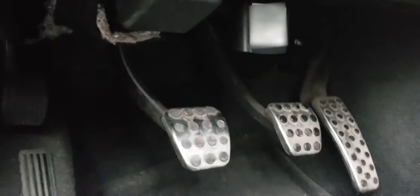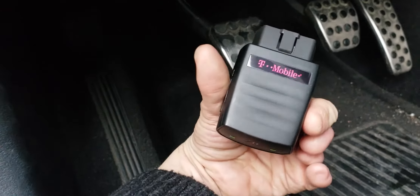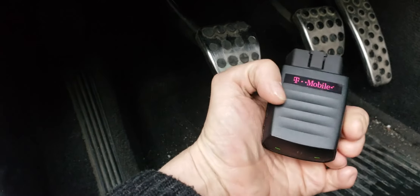It essentially goes right into the OBD sensor, which is right down here. You can see my device right there. Plugs into your car — super easy to use.